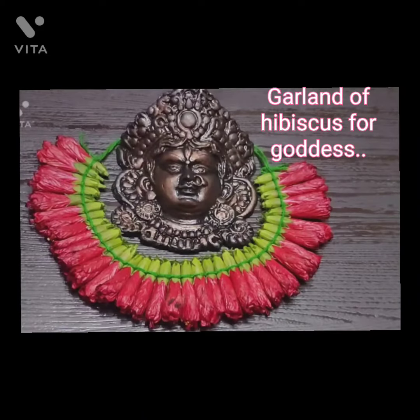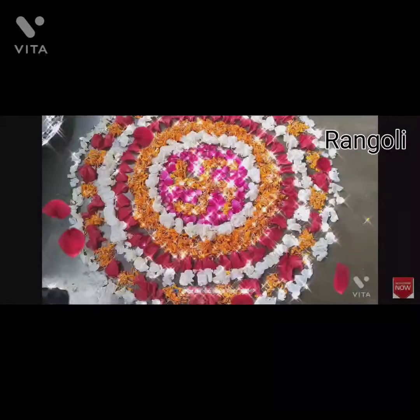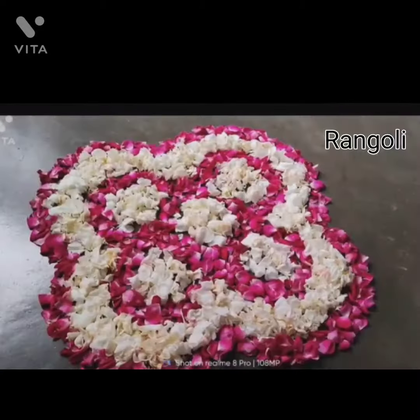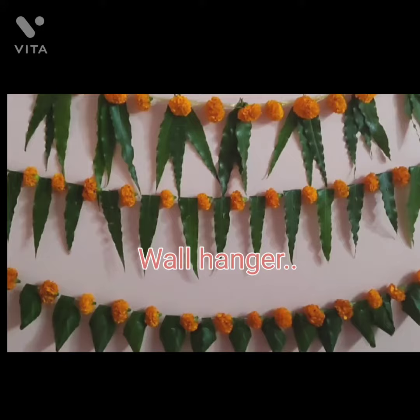This is the garland which I made for the goddess Tuga. And this is the rangoli of flowers. This is the wall hanger which I made for decoration purpose.